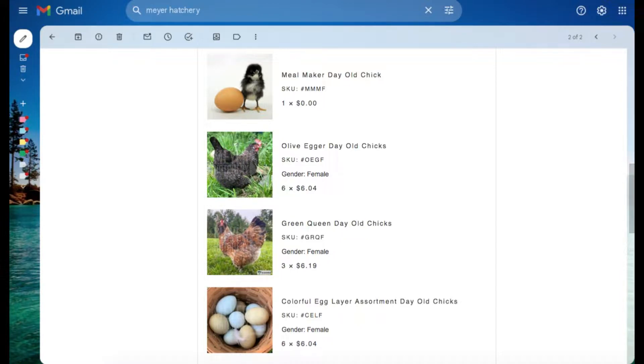I ordered these varieties because I wanted to diversify my egg basket. Right now we just have a lot of brown eggs, so now we're going to be getting some greens and olives. It is day two with the chicks and they are doing fantastic. Everyone is still alive — I have all 16 of them.